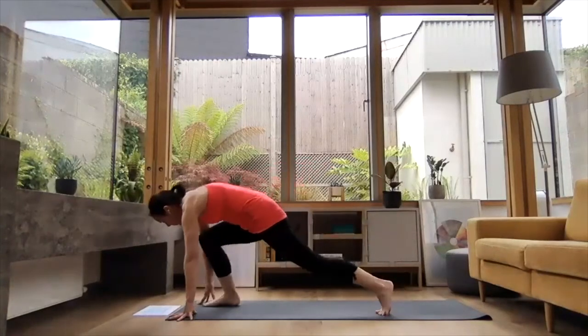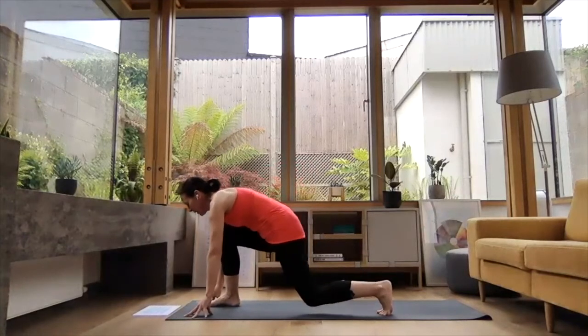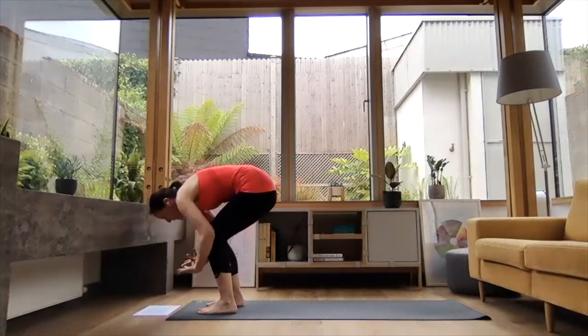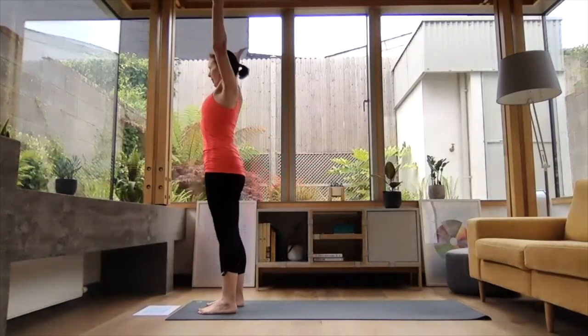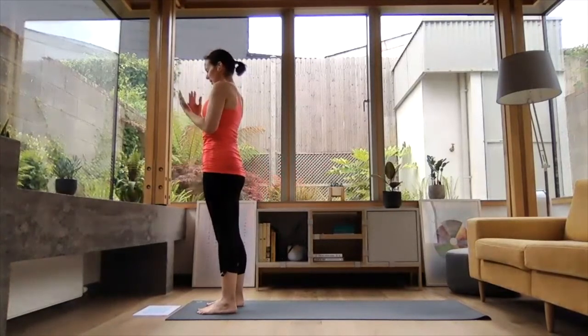Inhale, right leg comes forward just to the inside of the right hand. Left knee comes down, and exhale, step left leg forward, folding down. Inhale, reach the arms up high. Exhale, hands down the midline in prayer position. That's the right side done.